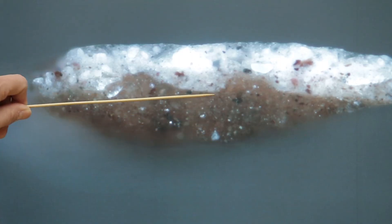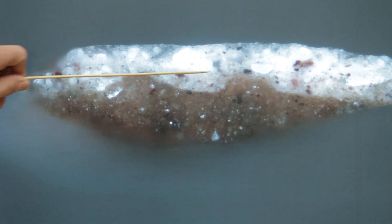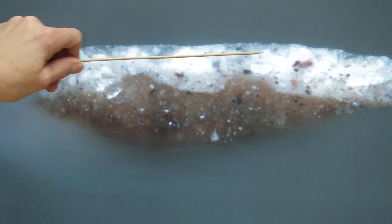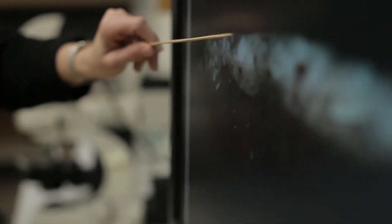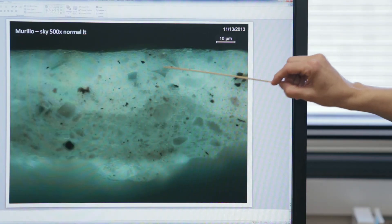We did indeed capture all of the layers that Murillo applied to the canvas. We have the ground layer, there's an intermediate layer that is sort of a pale pink, and then there's a white layer on top of it. It just gives us a better understanding of the painting as a whole, putting it in its place in 17th century Spain.